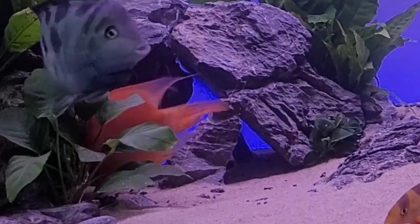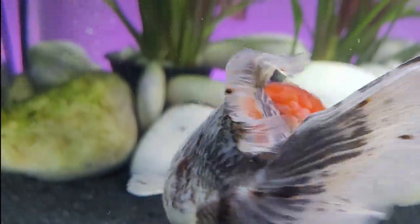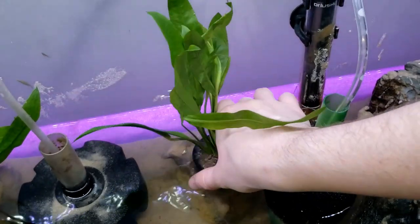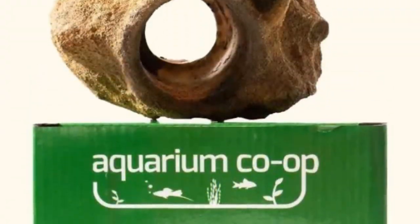Large fish easily uproot most plants. One thing I've personally done in the past is put the plants in net pots and surrounded them with rocks. Aquarium Co-op actually made this into a product and I bought it about a year ago and wanted to give my long-term review after using it.